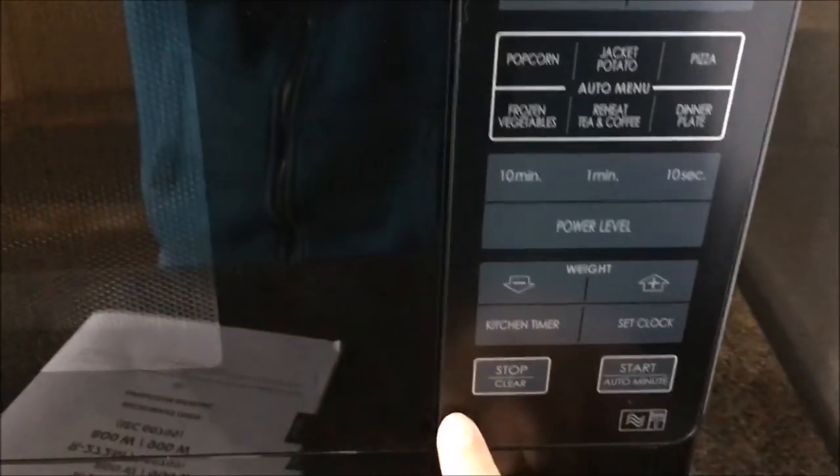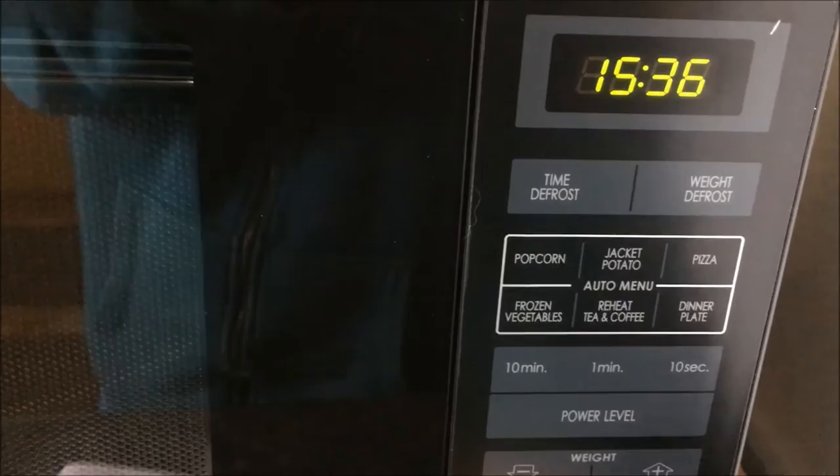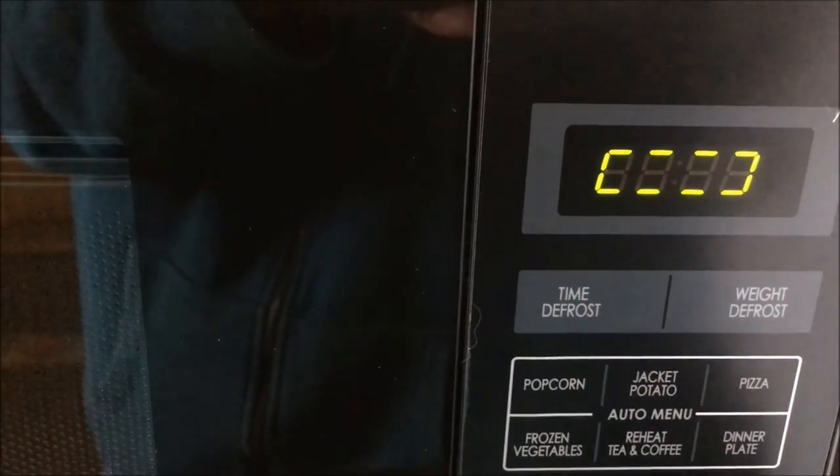The most fantastic function of this microwave that I really love is that it has got child lock. All you need to do is press the stop and clear button and hold it down until the microwave beeps, and it will come up with this signal. To clear that you just do it in reverse and it will clear. Thank you AO for my fantastic new microwave, and I am really looking forward to years of enjoyment.